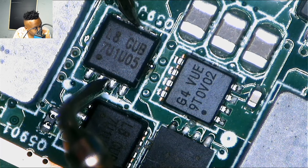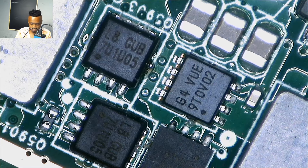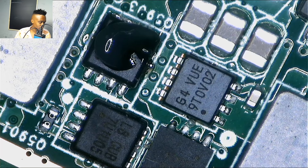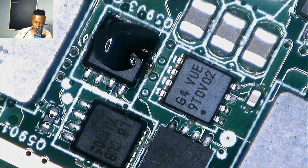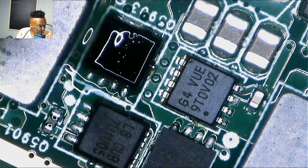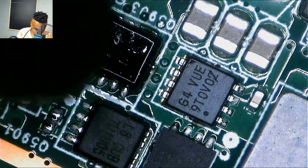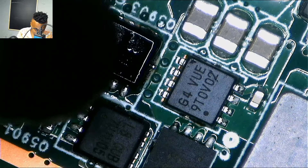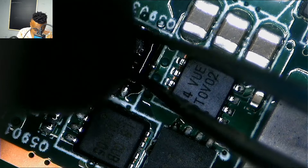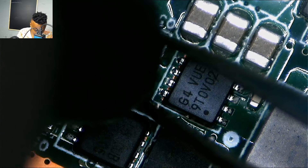I was checking for a short — you have to check each one individually. Unfortunately that one was shorted as you can see. I didn't waste any time; I went straight there and replaced it. It was shorted — it was beeping when I checked on both ends, allowing power to flow through it like a wire. I had to change it right away.